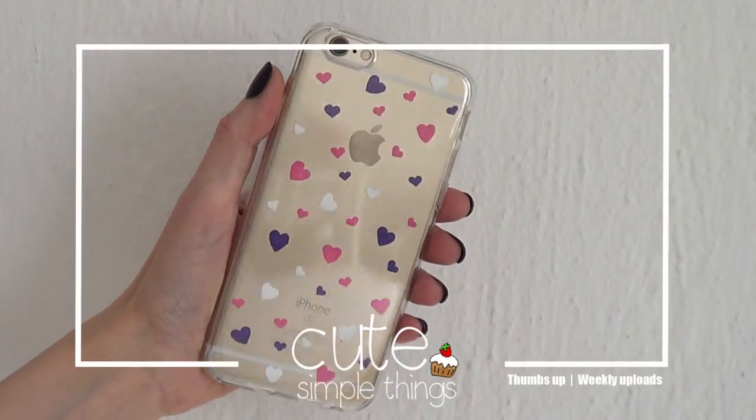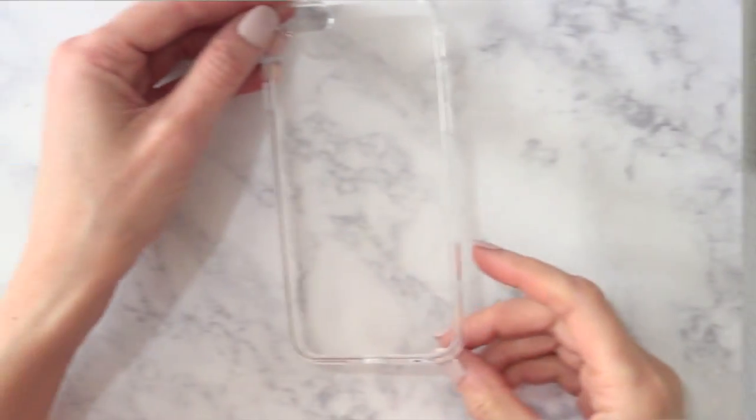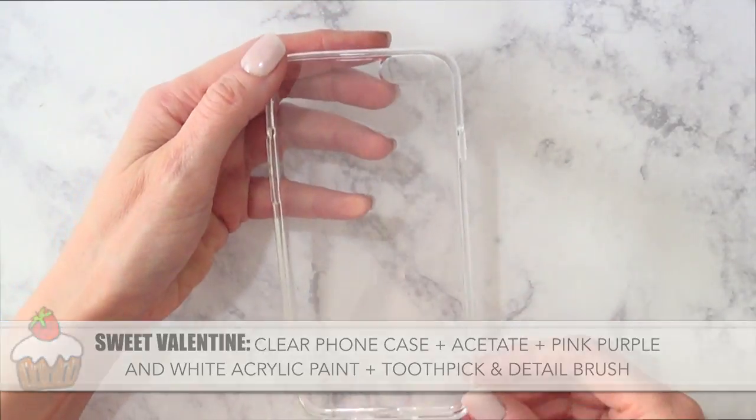Hey guys, it's Rey. Welcome to this Valentine's phone cases DIY. I'm going to show you three options. For the first one, I'm going to be using these new clear phone cases — I bought them on Amazon or eBay, I'll try to link them below.